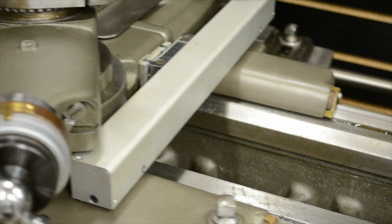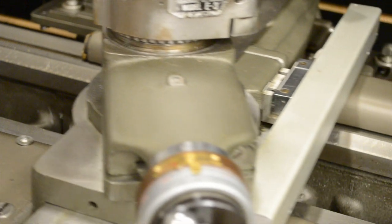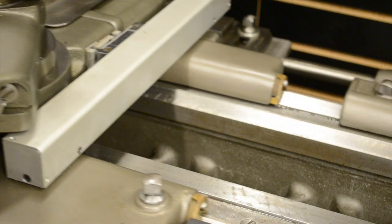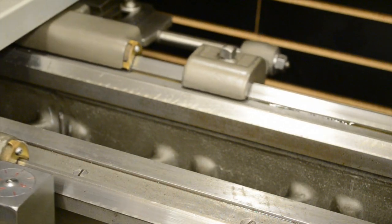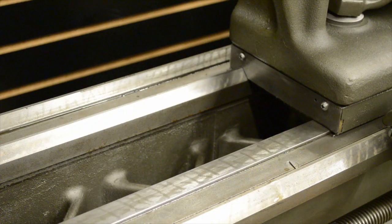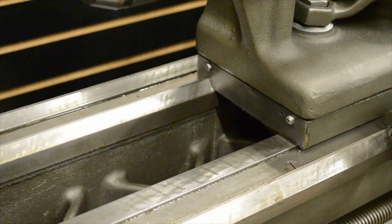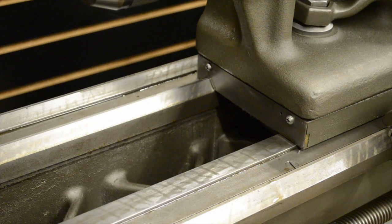You can never use too much way oil — the more the merrier. I like to use a lot of it just to make sure it's going to protect the ways. I also do the tailstock the same as the carriage: I'll put the oil in front of the tailstock and slide it forward, and then do it in the back as well.